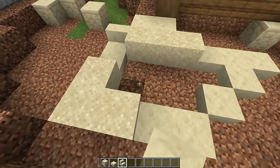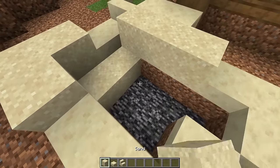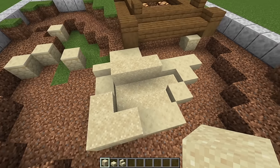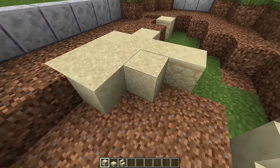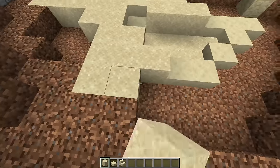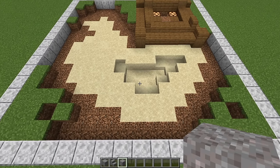Everywhere in this little ring we're going to dig that out. You won't have bedrock there, but I'm in a flat world so that's why it looks like that. We're just going to fill that in with sand. The next step is this lower level that we've dug out — fill in all of this with sand, except for inside our little divot that we just made. And that's how you should be looking when you're done.